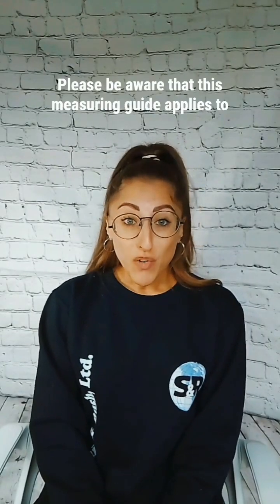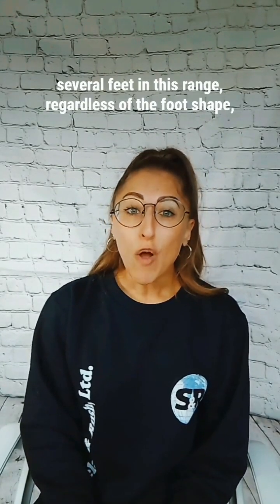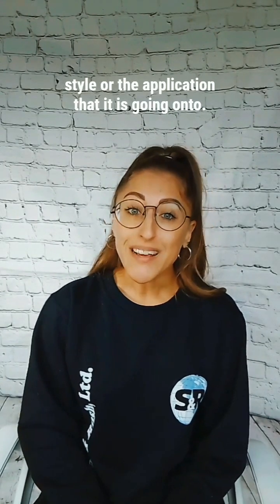Please be aware that this measuring guide applies to several feet in this range, regardless of the foot shape, style, or the application that it is going on to.